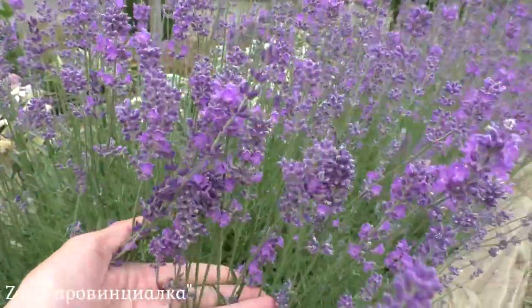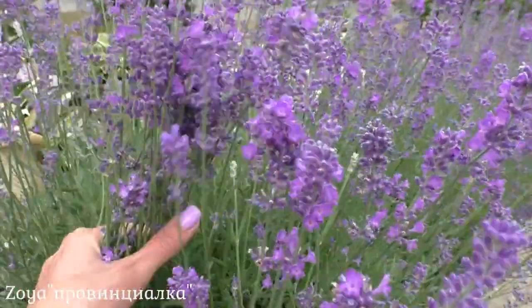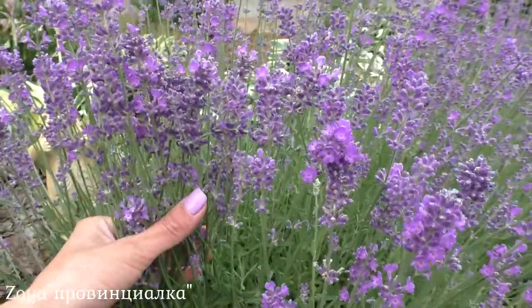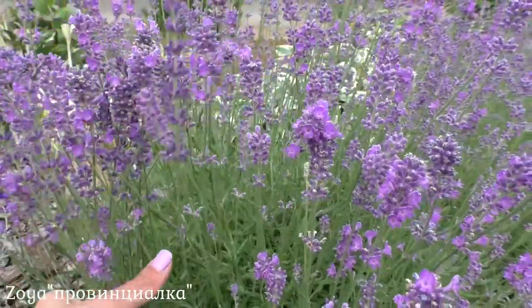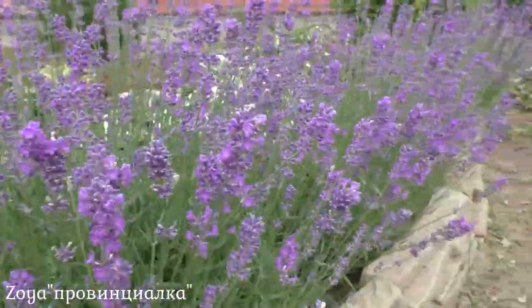Exactly these kinds of flower spikes are great for bouquets. If the flower has fully opened — the entire spike — then there's a high probability that after drying those flowers will simply shed.